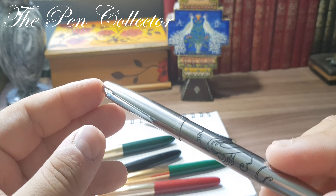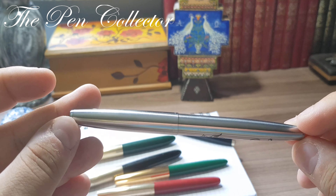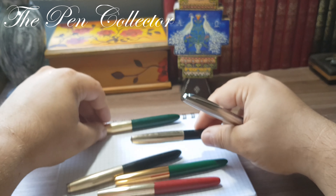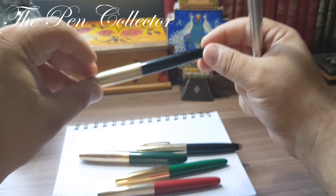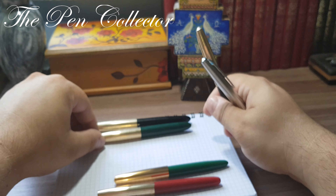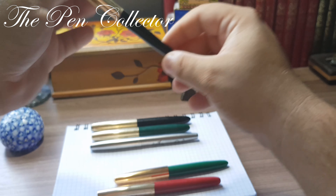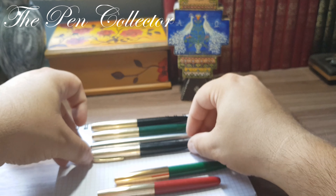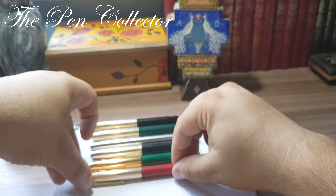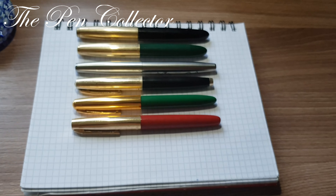I will take the provided ink cartridge and follow the instructions — I will simply push until I hear that click sound. Now I will screw back the barrel and the cap, and as it says on the package, we will wait one minute to let the ink flow reach the nib section.